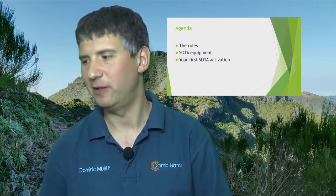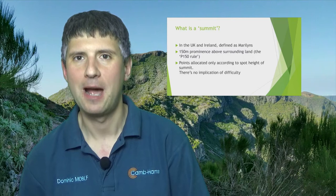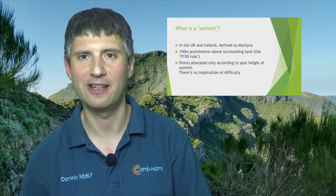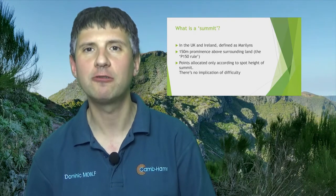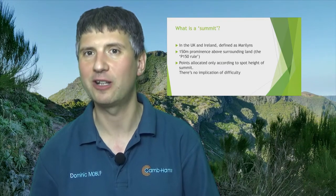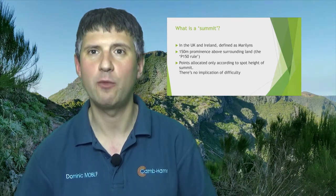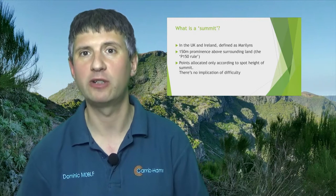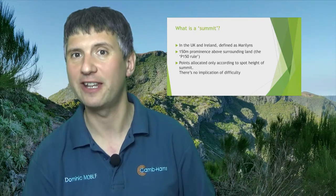The first rule you need to know about is what a summit is, because it has a very definite definition. In the UK and Ireland, it's the list of Marylins — a list of hills where the summit must have 150 metres of prominence above the surrounding land. This is known as the P150 rule. It basically means you must be able to define a 150 metre drop on all sides from the highest point. So if there's a shoulder across to another hill, that other hill might not have the 150 metres of drop-off and won't count.